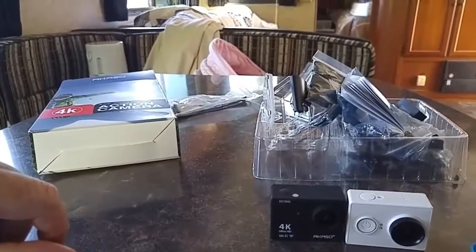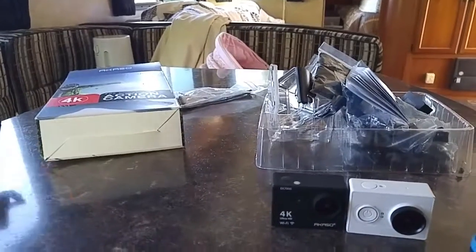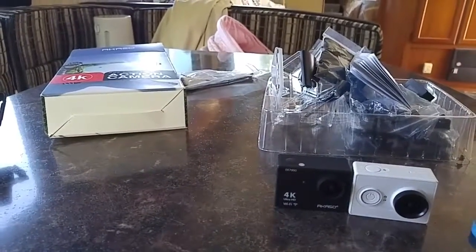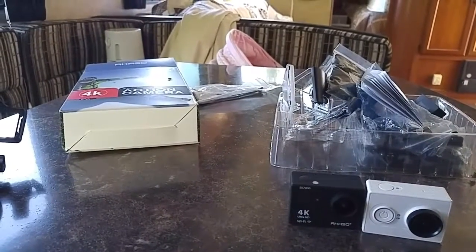Fred here. Thanks for stopping by. I wanted to do a little product review here. I ended up making a purchase on an action camera. I thought I lost my Yi in the hotel a couple weeks back, so I started doing a little research on what I wanted to replace it with.